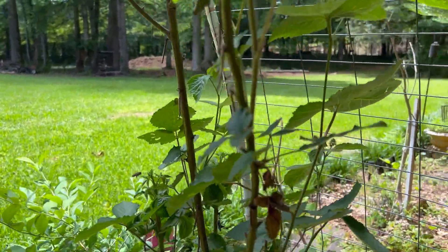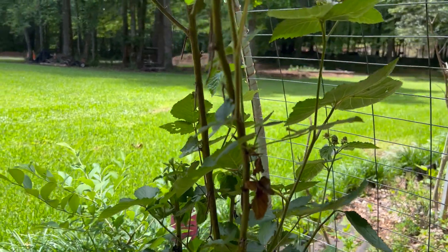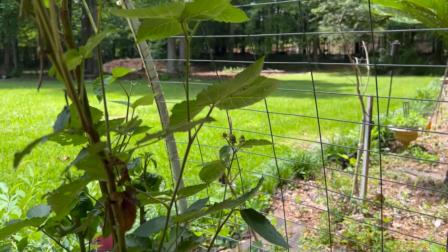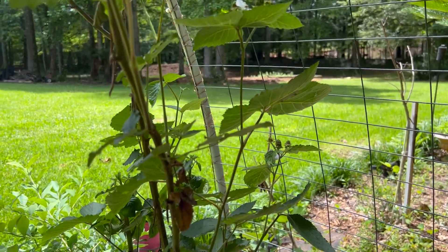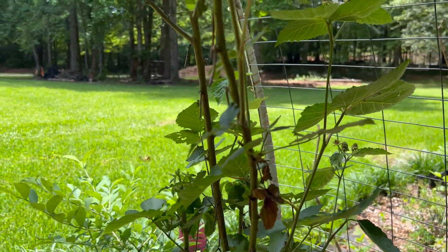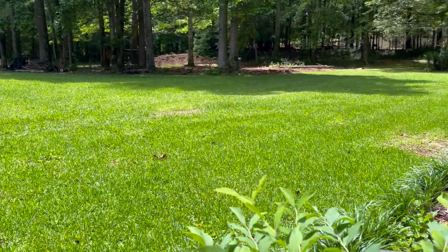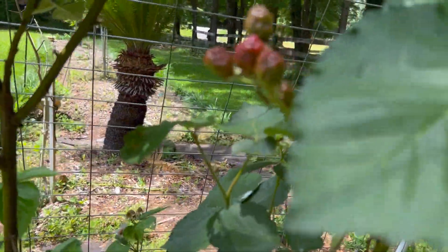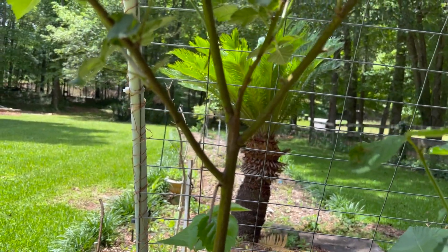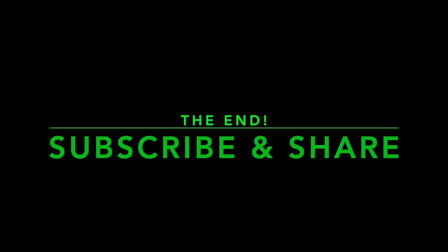I am going to Texas for my granddaughter's graduation. And I wish a lot of this stuff was already ready to harvest so that I could take some with me. But it isn't ready. Raspberries, they will stay. Bye-bye to you.